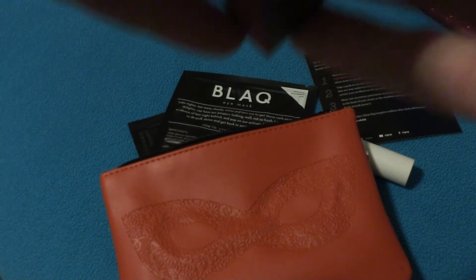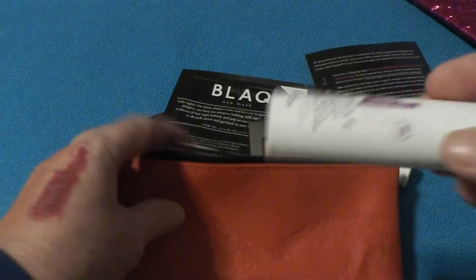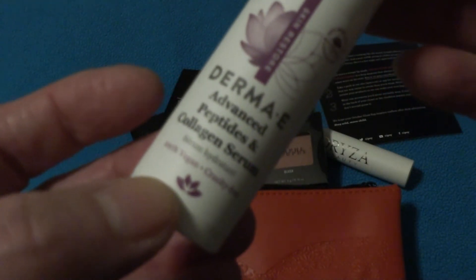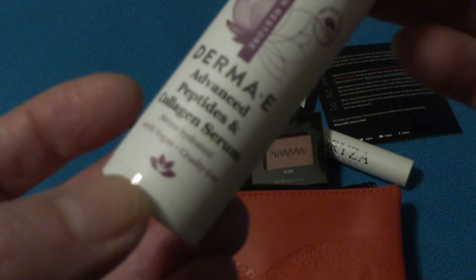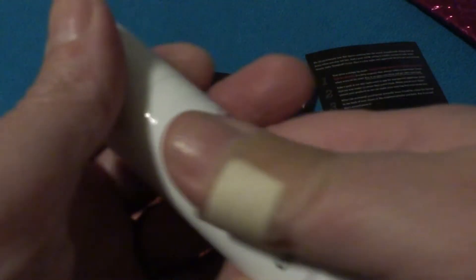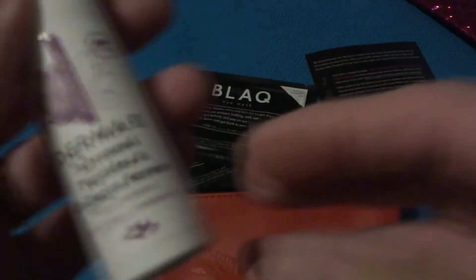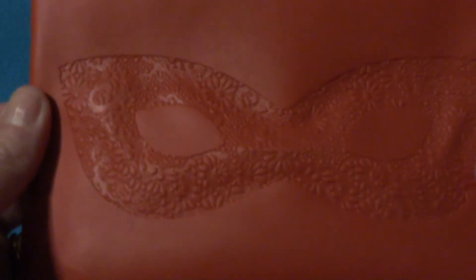This is a four for four so far, guys. Let's just see what that last thing in the bag is. And the last thing in the bag is by Skin Restore Derma E Advanced Peptides and Collagen Serum. This is just in time — I just ran out of my day and night creams. I do like the fact that it's in a little pump. Five for five, guys, and the bag is truly, truly awesome.